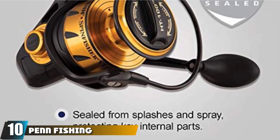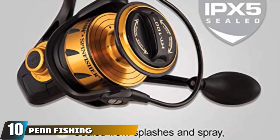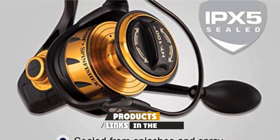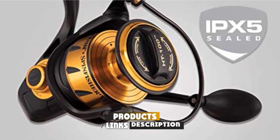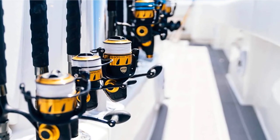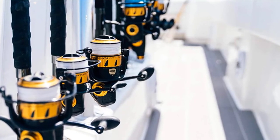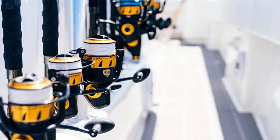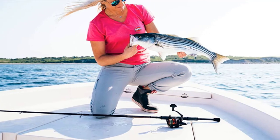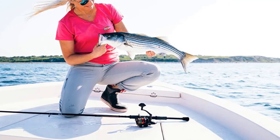Finally, the number 10 position is dominated by the Penn Fishing Spinfisher VI. If you're concerned about saltwater getting in your reel, you'll appreciate the features on this pick for the best catfish spinning reel. It features an X5-sealed body and spool design. The HD100 drag washers, made from carbon fiber, are fully sealed and protected, ensuring smooth performance. Depending on the model, the drag starts at 15 pounds and goes up to 50 pounds.